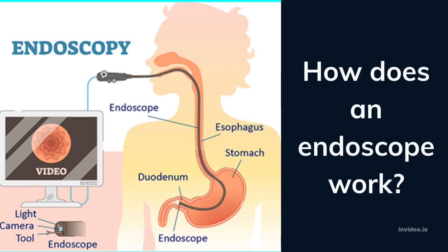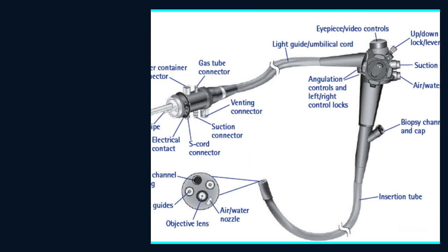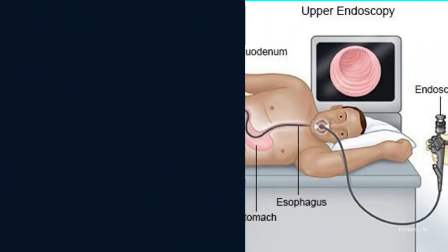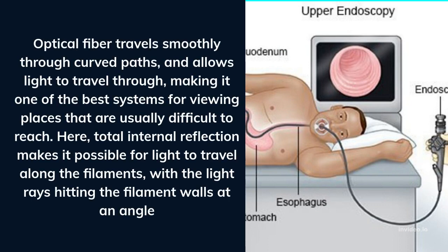How does an endoscope work? Basically, a typical endoscope uses fiber optics, which allows for effective transmission of light. In this technique, light is transmitted through a flexible, transparent fiber of glass known as an optical fiber. Optical fiber travels smoothly through curved paths and allows light to travel through, making it one of the best systems for viewing places that are usually difficult to reach.